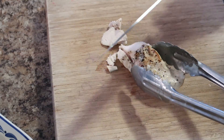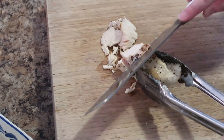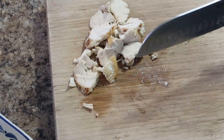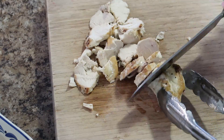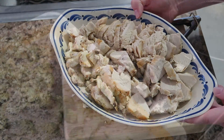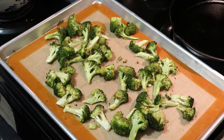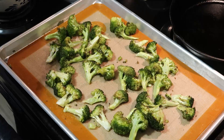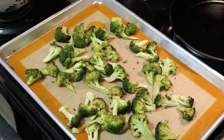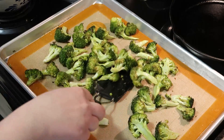In the meantime, we're going to slice up our chicken. You can shred it or slice it — my chicken was really tender so even while slicing it was kind of falling apart, which is a good thing. My broccoli was done as well; there's a nice little bit of color on it, so I put it in a serving bowl and covered it to stay warm.